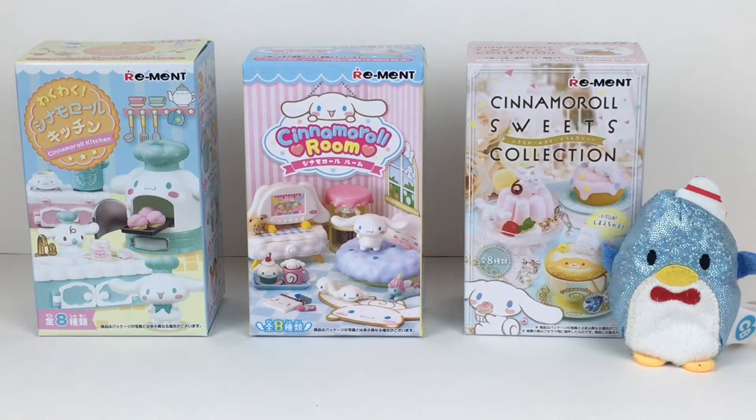He is adorable and I was able to round up three different blind box series. One is the newest one, which is the Cinnamon Roll Kitchen — look at that stove, it is too cute. Then we have Cinnamon Roll Room, and then a Sweets Collection which features little mascot icons and desserts that open up where you can store rings and earrings inside. I'm also joined by the cutie bean Tuxedo Sam. Let's go ahead and get started.